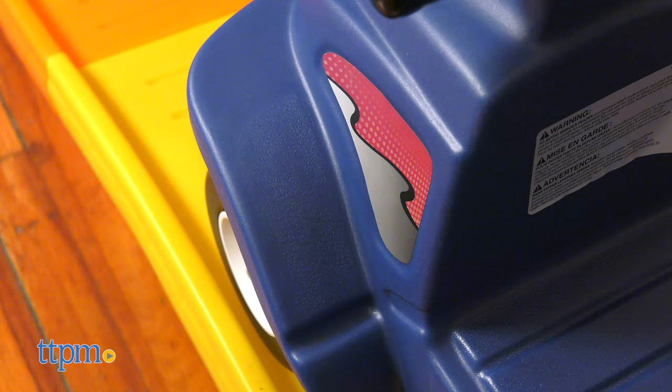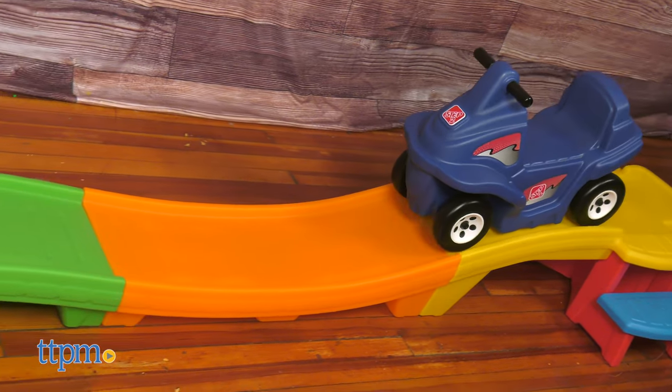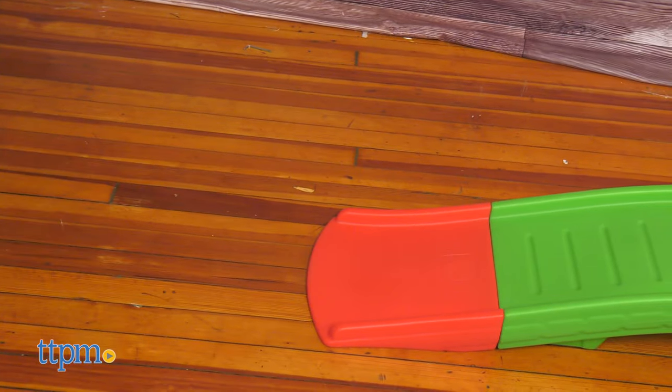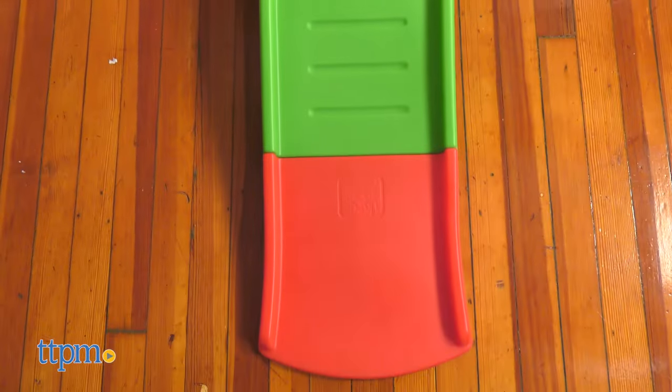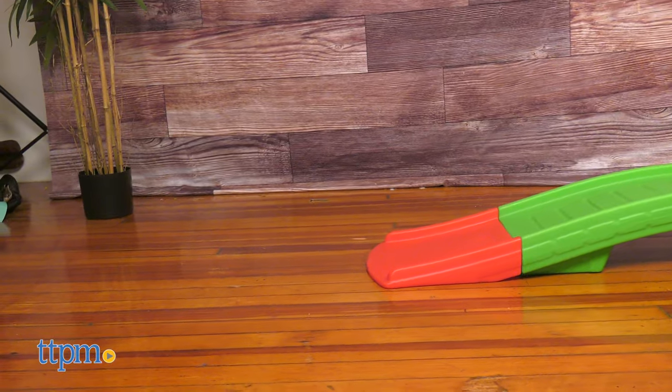Give the car a push to send kids on a mild up-and-down coaster ride. Only one child can ride the car at a time and it has a weight limit of 50 pounds. This is such a fun beginner coaster for little ones ages 2 and up who often can't ride much at a real amusement park.